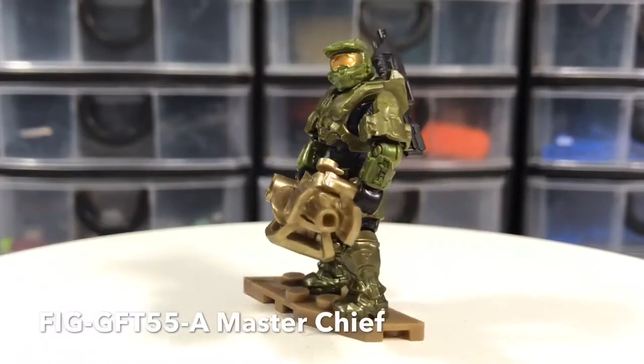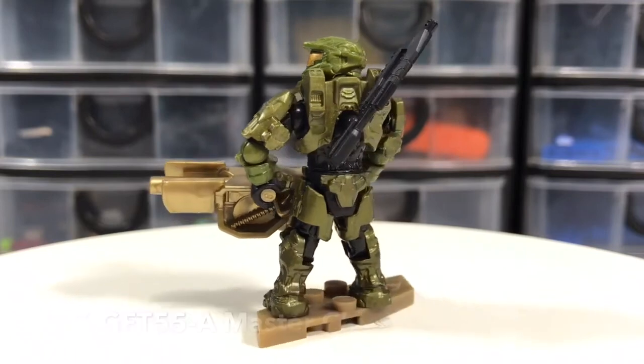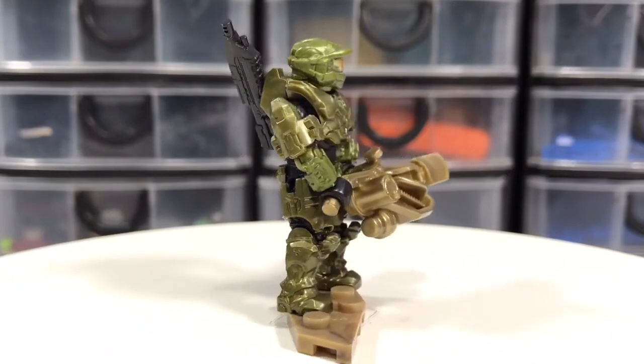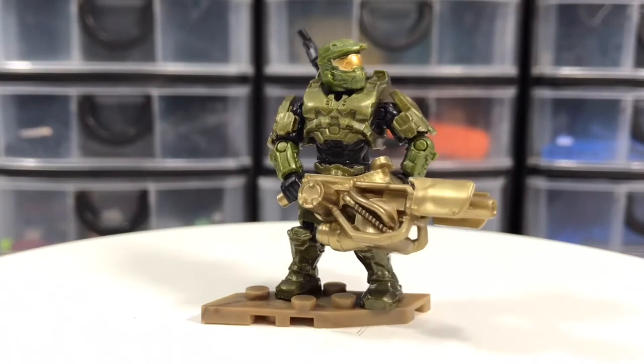Star of the show, Master Chief, with a flamethrower. Nice added touch to this set. Producing a golden color, I guess, to tie in with the 10th anniversary of Mega doing Halo sets. It's a nice addition.